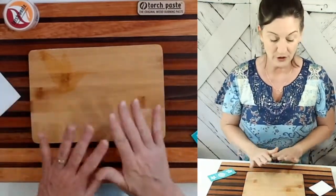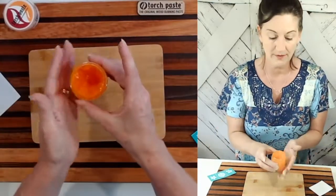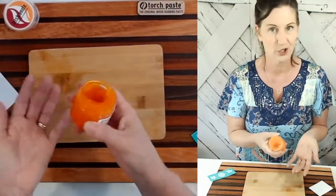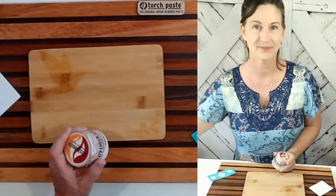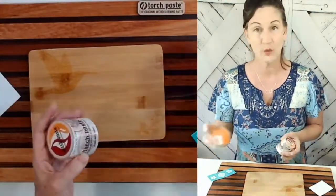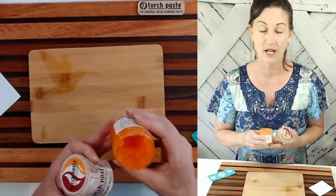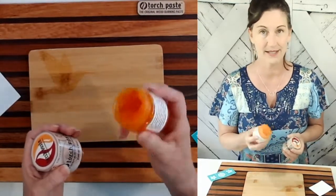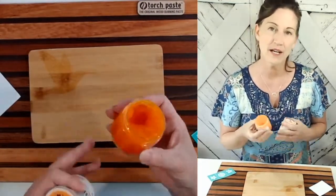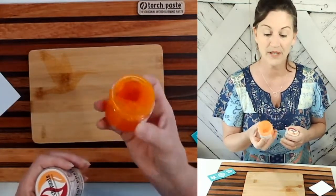After you've squeegeed off, put the excess back into the jar because you can save it and use it for a next project. You want to make sure that your torch paste is stored in a cold location — the colder the better — because it is a paste consistency and keeping it cool will help retain that consistency.